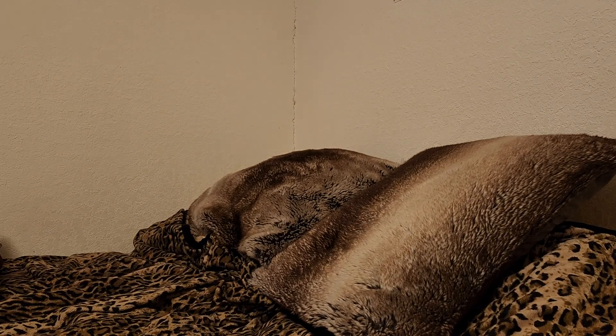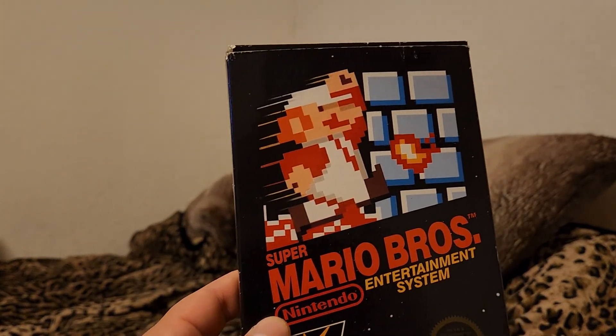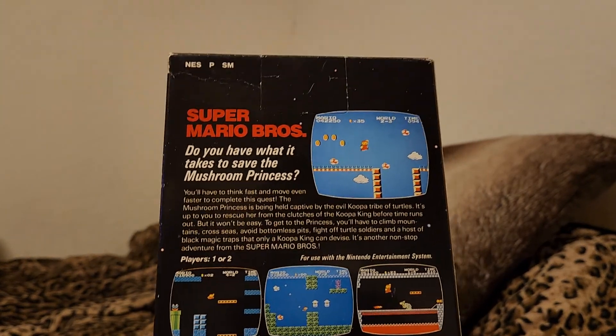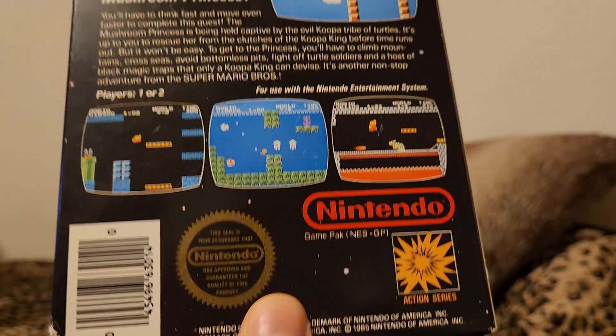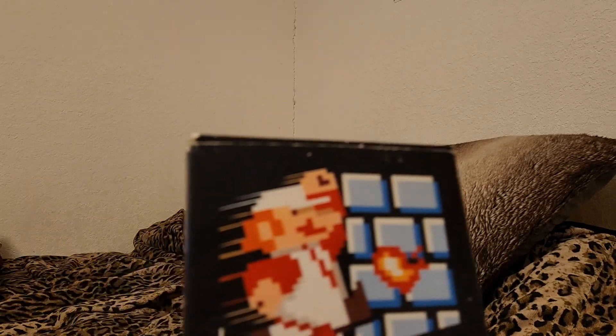And the last one — Super Mario Bros. boxed, Black Label Edition. It's pretty worn but again, got it for a good price. There's the official Nintendo seal of quality. It has the tab that was never pulled up and actually used in the store, which is really cool.